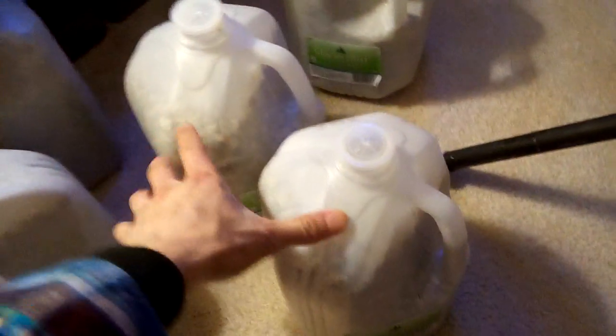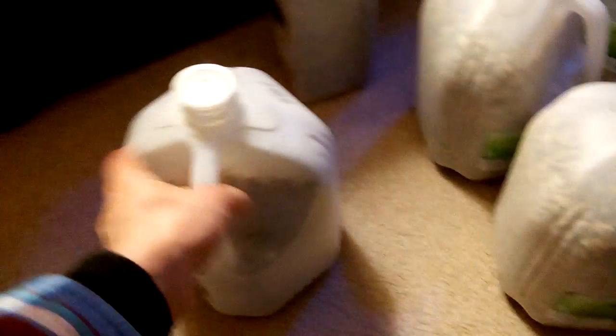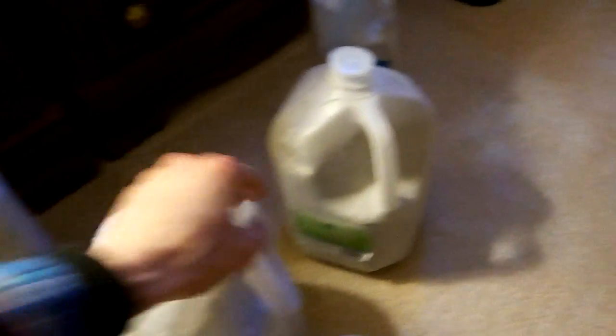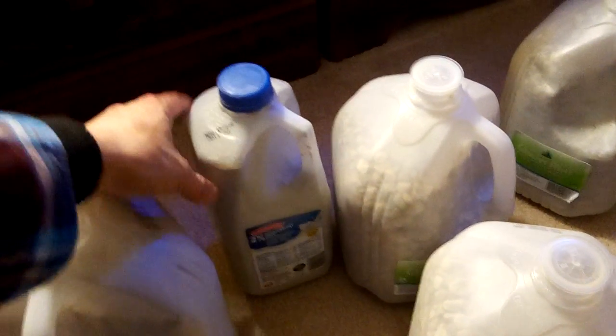So what do I have here? In total, this is around 70 pounds. These two here are mixed gravel rocks — around 12 to 12.5 pounds each. This one is actual cement mix, closer to 15 pounds — these two are 15 pounds. And then these half-gallon milk cartons are filled with cement as well, around 7 to 7.5 pounds. So all in total, around 70 pounds.